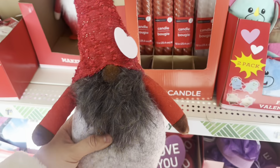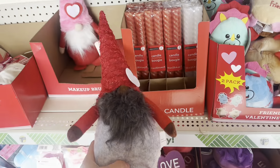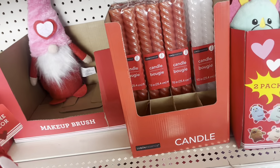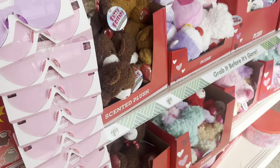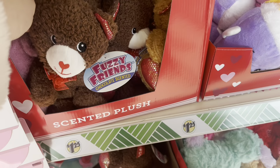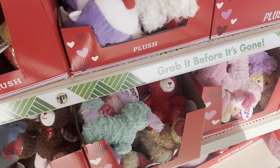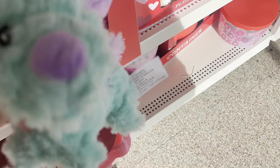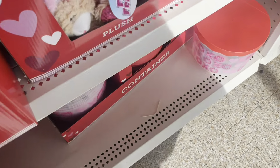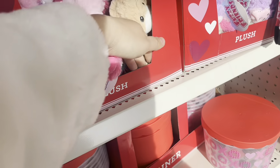Now let me show you the larger gnome, which is also $1.25 — it's much larger than the one I showed you before. And my store had a bunch of teddy bears in different colors. If that's something you're looking for in a dollhouse, it's a really good deal. You can't beat this price — they might not look the best but the price is unbeatable.